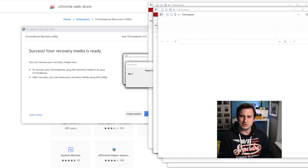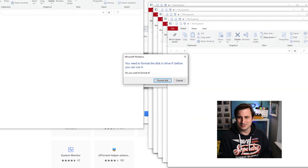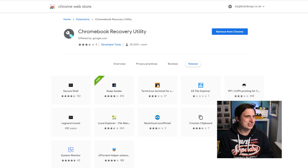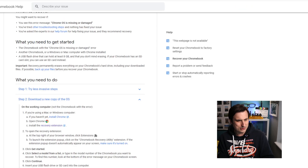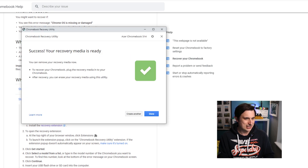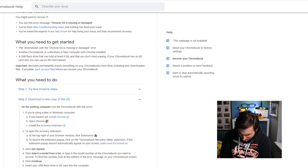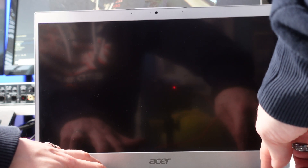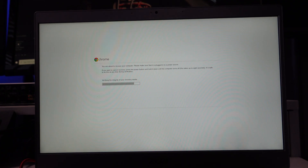Whoa, it's opened about 30 windows — that was madness! I'm just going to eject the drive now. I'll say done and pull this out, then plug it into the USB on the side of the Chromebook. Now we need to put the Chromebook into recovery mode and to do that we press the Escape and Refresh buttons and then press the power button, then let go of power.